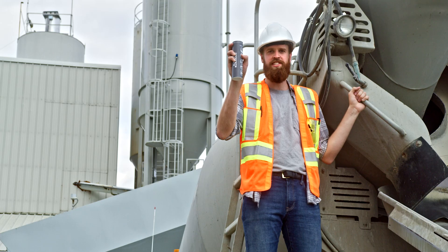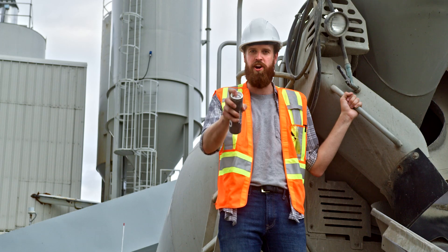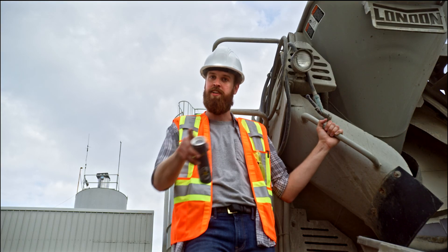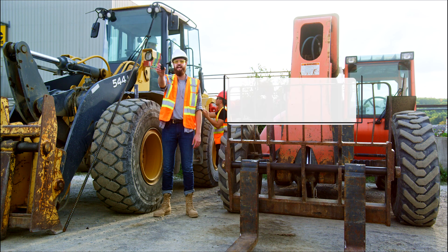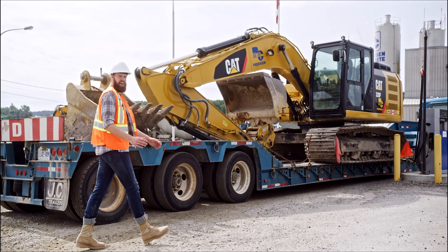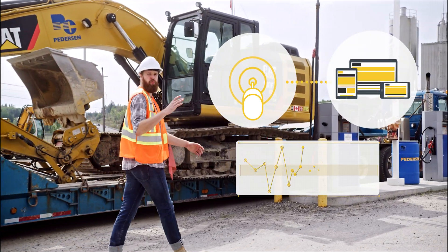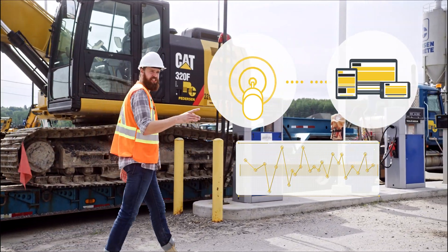This is a concrete sensor — the complete solution to accurately measure and predict what's in your concrete. How does it work, you're asking? That's a fair question. Simply attach this sensor to a piece of rebar and embed it into the concrete. Then, concrete sensor works seamlessly with easy-to-use software to provide real-time data on your concrete as it cures and dries.